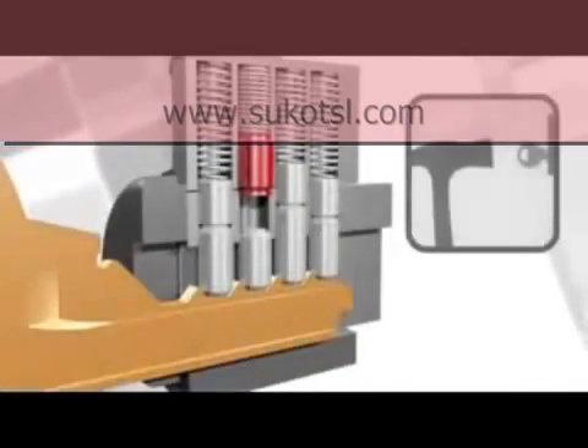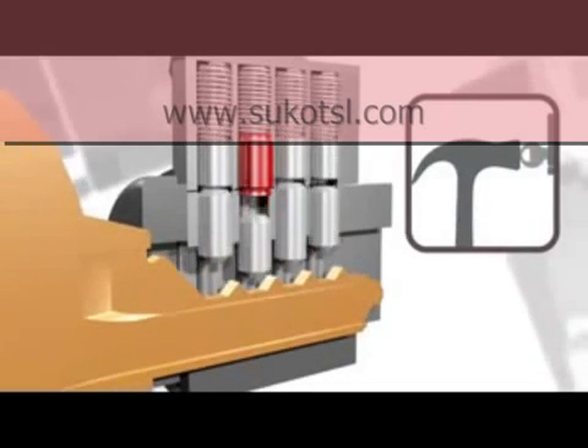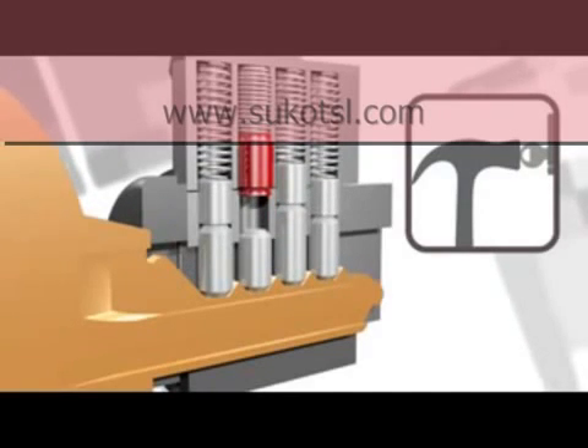The new Master Lock bump stop padlock cylinder works in exactly the same way. Since the new pin never clears the shear line, the cylinder cannot be turned and the padlock cannot be opened.